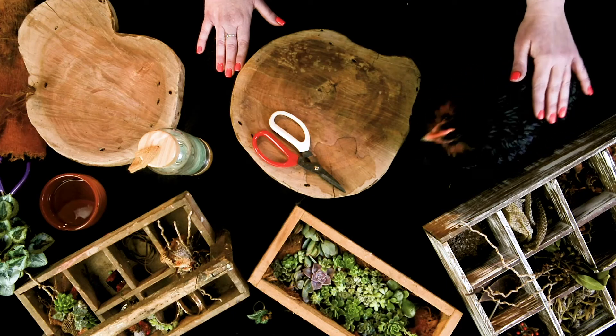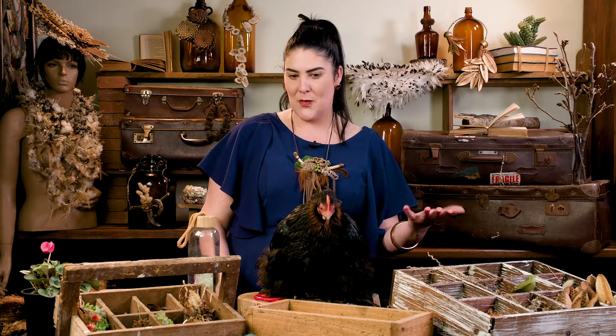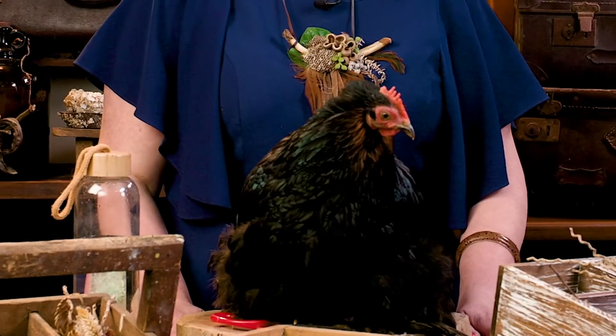Here we have Arnie. So this is how I actually achieve a lot of my foraging — I wait for my girls to drop their feathers. I'm always collecting and voila! Then we make some beautiful wearable art. So let's get to it.